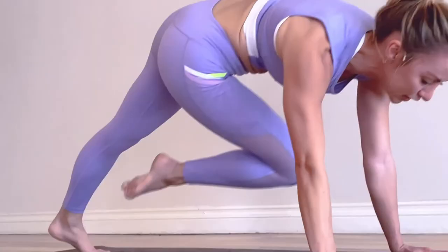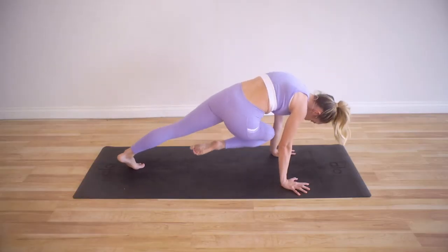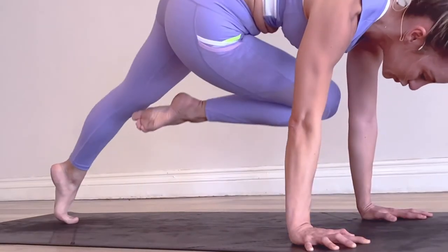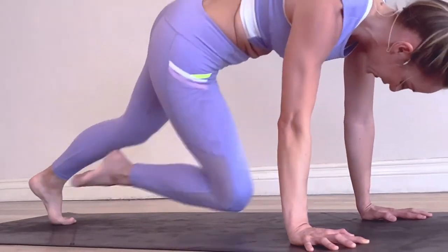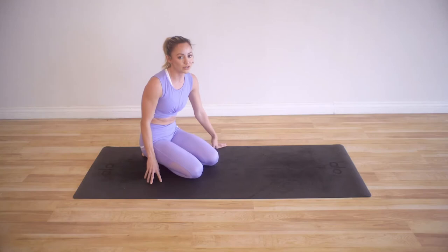Let's go 5 on the other side. And 5 — try to keep the knee as close as possible to the arm — 4, 3, 2, 1. Take a little breather because we're going to do all of those all over again.